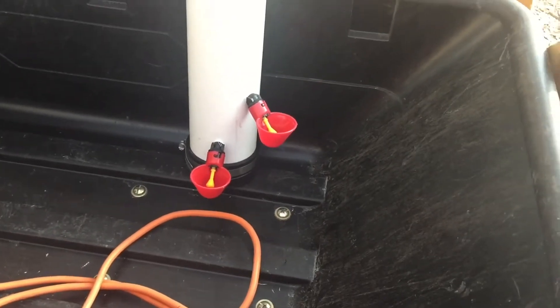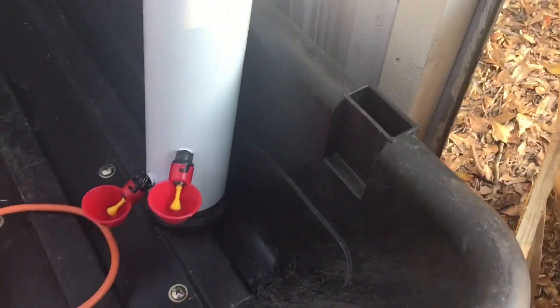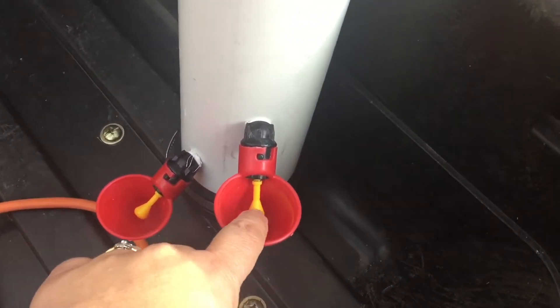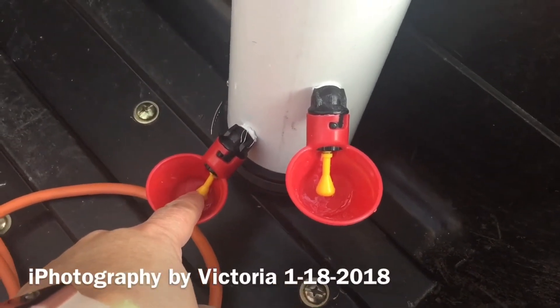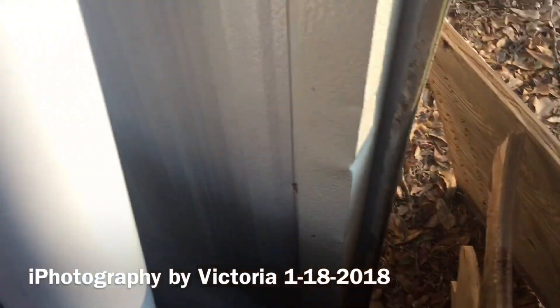I'll go put it over by the feeders and let it sit there for a couple days to make sure it doesn't leak — even if you tip it. See, the water comes right out. Sweet — let's move this over.